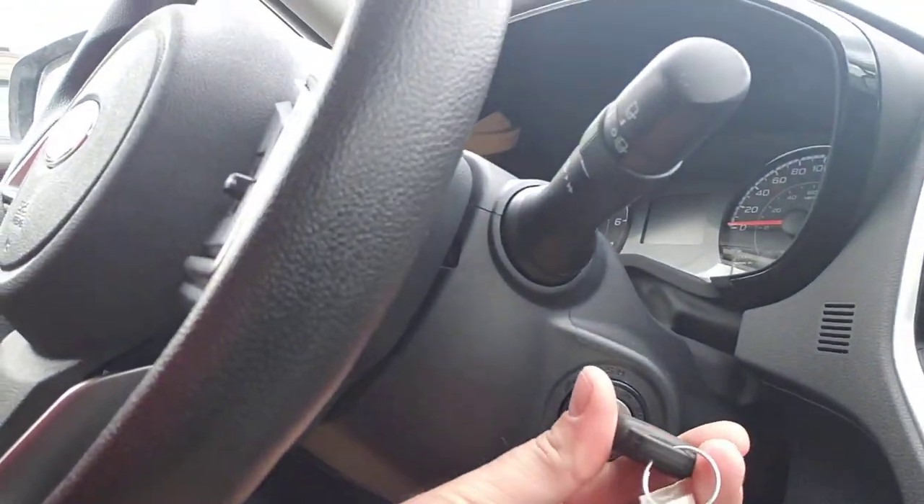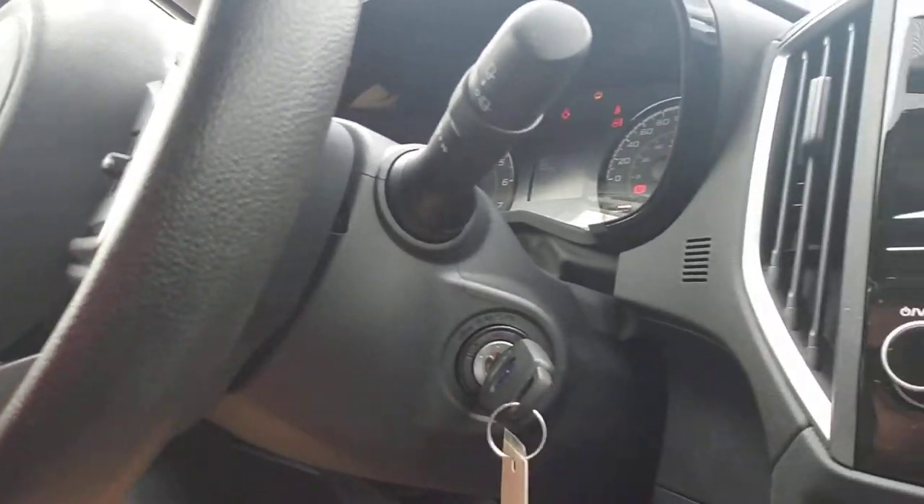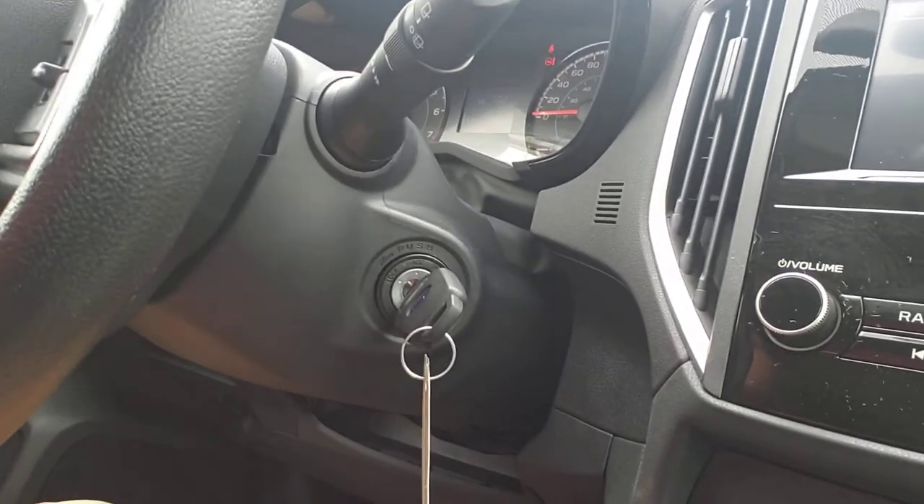First things first, I'm going to put the key in the ignition. We're going to turn it to on. We're going to let the chime stop — takes a minute. This part's probably not going to be captured all that greatly; I'm just balancing you kind of on the shifter.